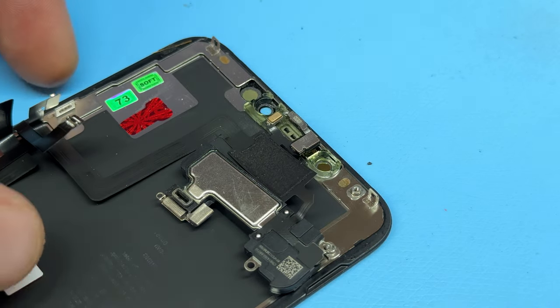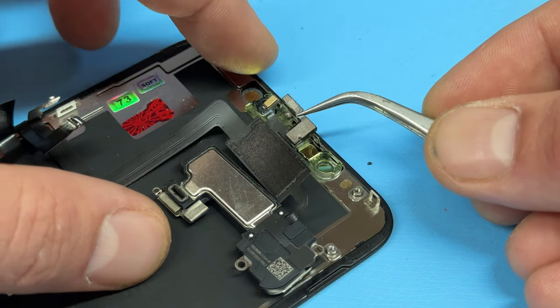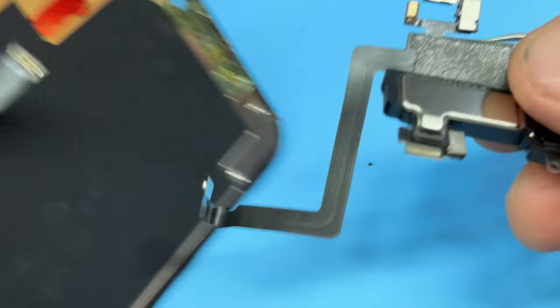You may have to use a little bit of heat to warm up this area if it hasn't been removed before, but in this case it has and it's quite loose, so we're just going to lift up the ambient light sensor, proximity sensor, and microphone to remove them from the back of the display.